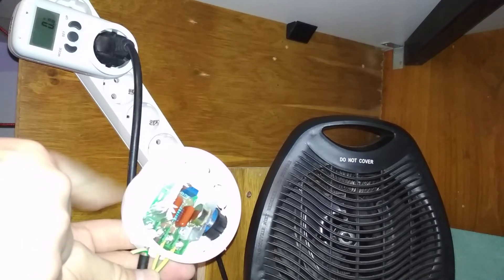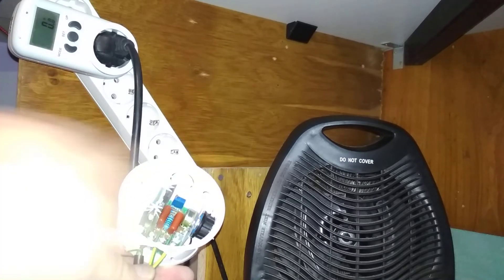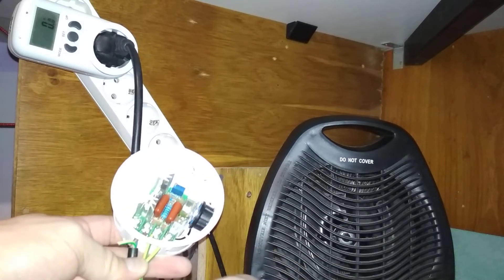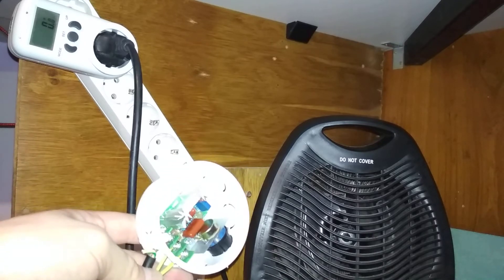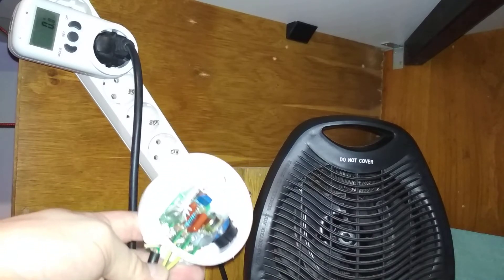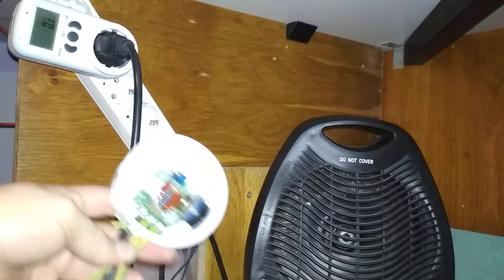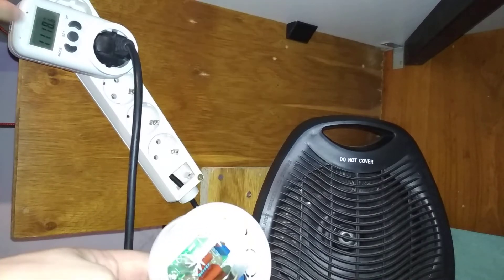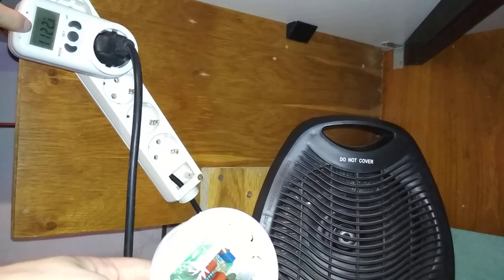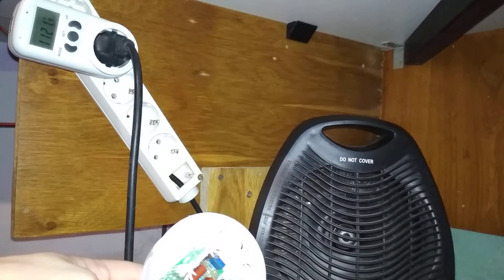The power reducer is switched off when the knob is turned all the way. I'll just start the space heater so you can hear how loud it is. You can see it draws about 1100 watts from the socket.